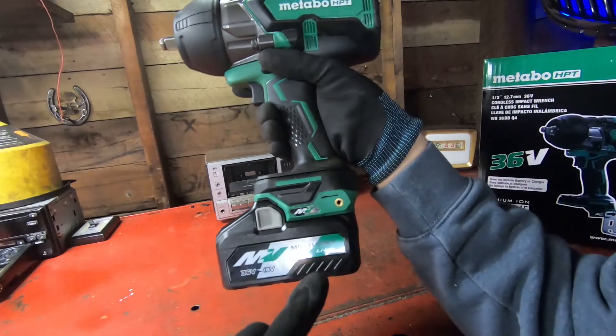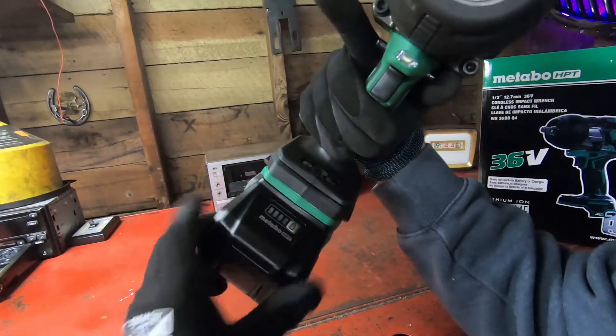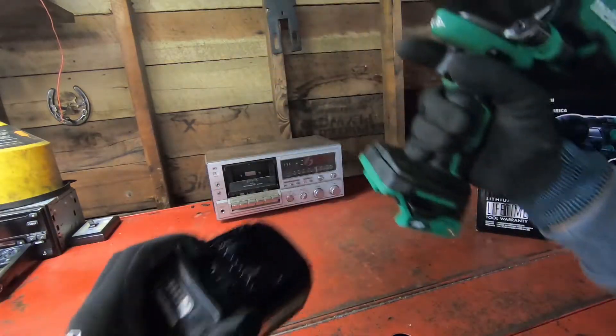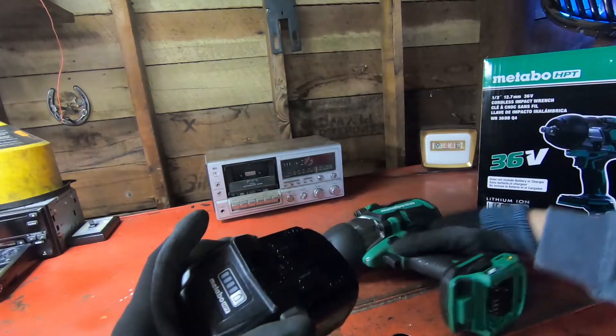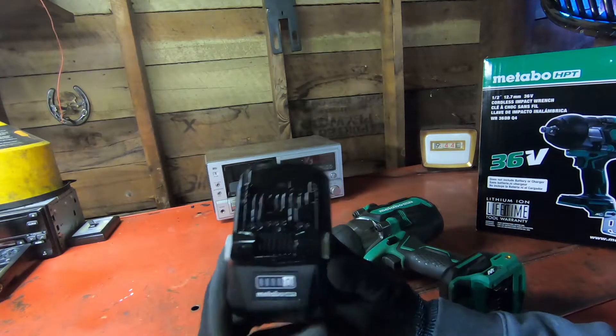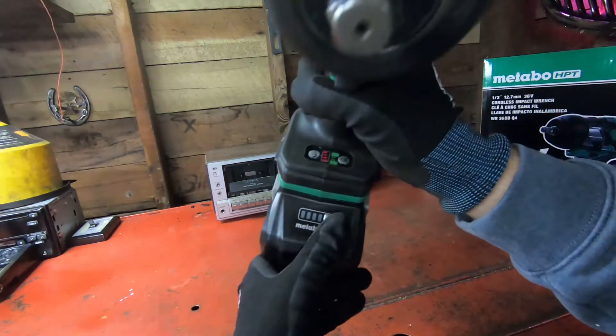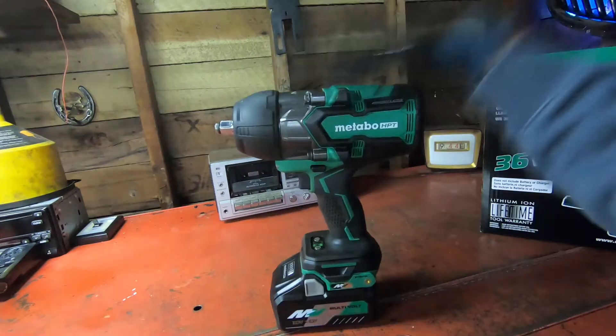It has a lithium-ion battery at 36 volts slash 18 volts. To remove it, just push these two buttons and it slides off pretty easily. To check the remaining power, just push that button and it shows with LEDs — you can do that while it's on the gun as well.